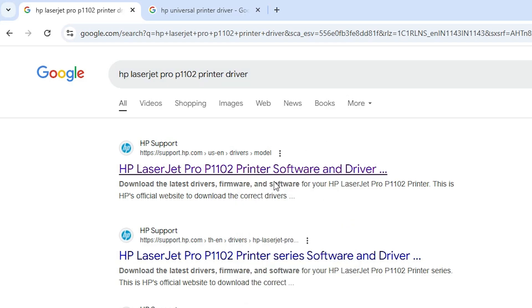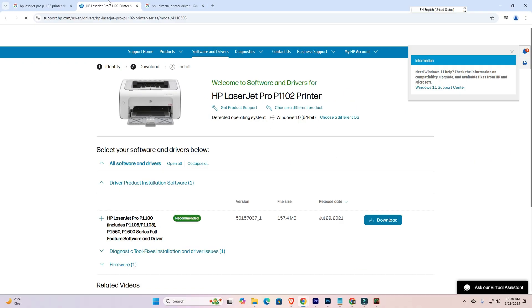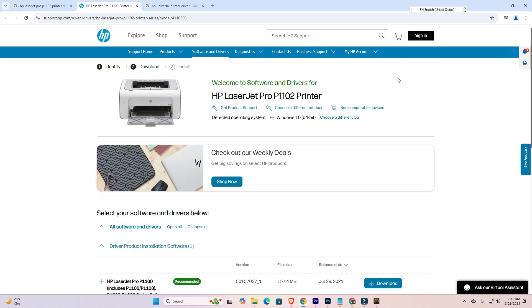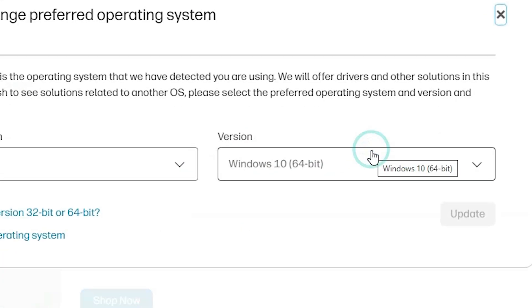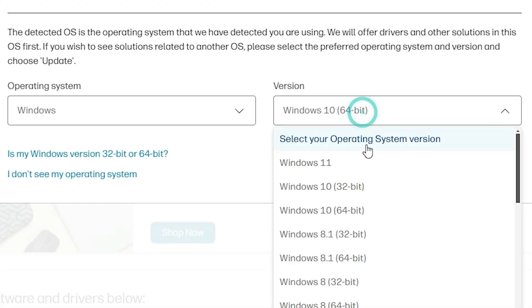Go to the first site that appears, and here you find your printer name. If you want to choose a different OS, click here and go to Windows. Select Windows 11 if it is available. If Windows 11 is not available or not showing your driver, go to Windows 10 64-bit, Windows 8.1 64-bit — go to any 64-bit version, because Windows 11 is always 64-bit.